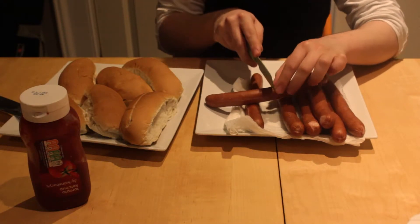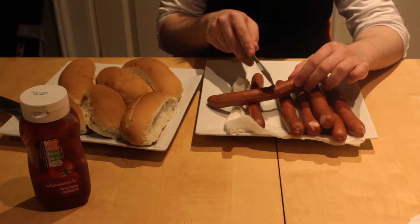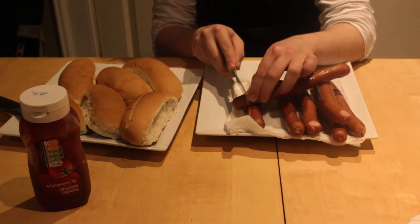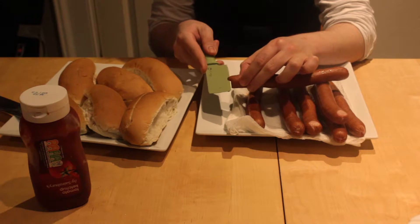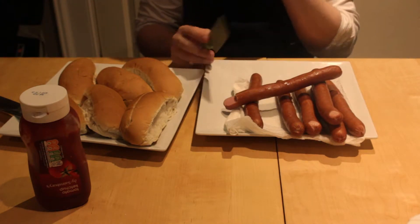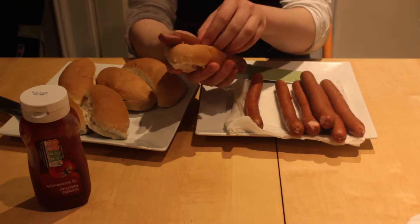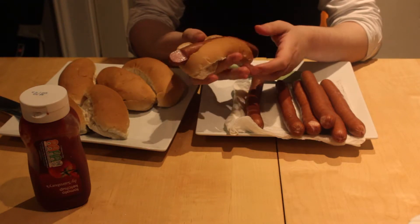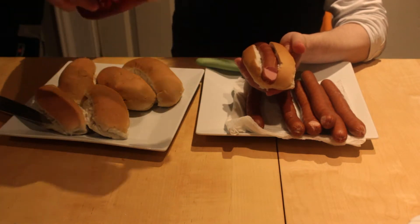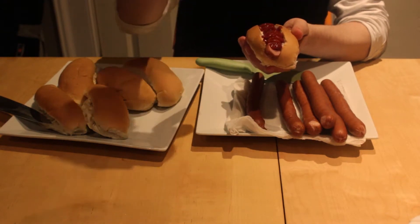To make the bloody finger rolls, do three little cuts as wrinkles, then cut a fingernail. Place it in the bun and add tomato sauce to taste. Mmm, bloody.